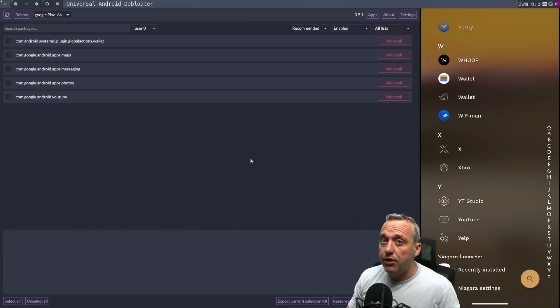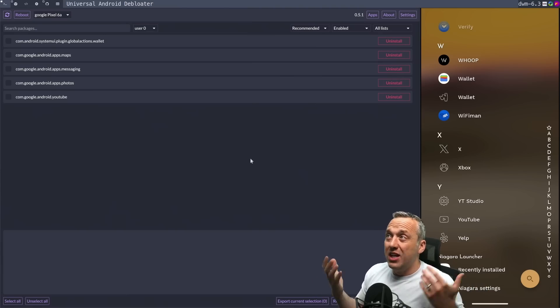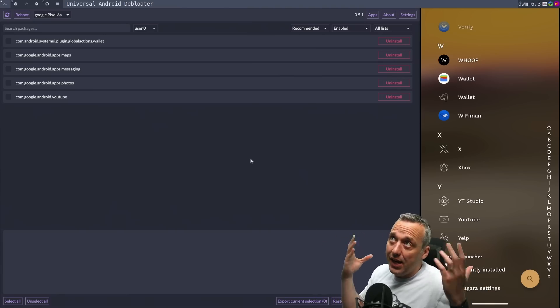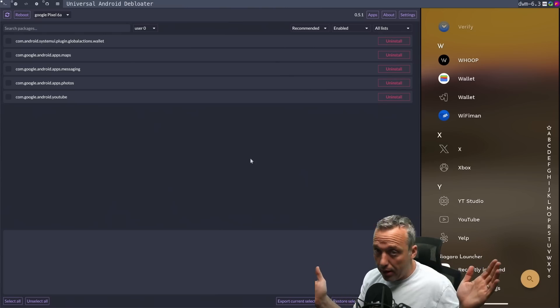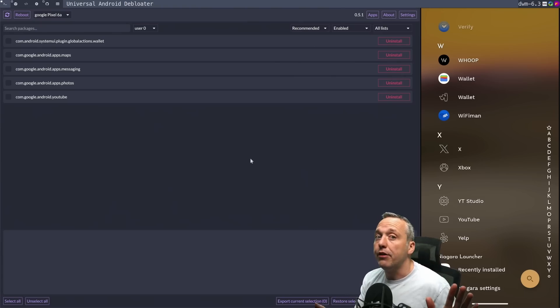This really cuts down on your running processes and will double your battery life for the most part. At least for me on the Pixel 6A, it safely went from about 24 to 48 hours up to about three to four days, depending on usage, calls, and that type of thing. So definitely look into this. I highly recommend Universal Android Debloater — no matter what operating system you're on, it works. And if you're an Android user, do this now. You don't need to root your phone — just use the ADB options.